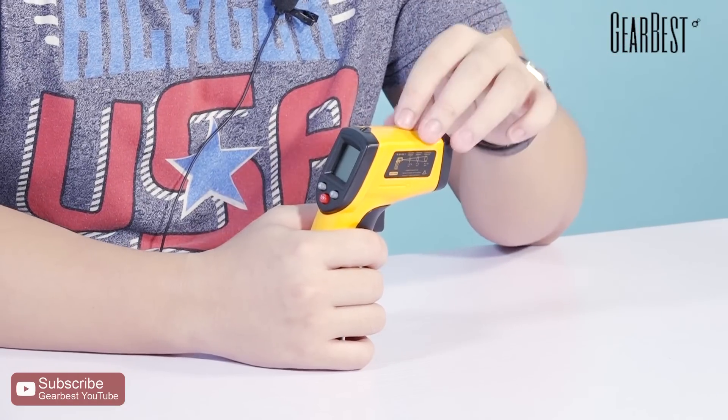It's a very suitable small tool to keep at home or use at work. It provides precise temperature information, so you don't need to find a big thermometer to test something. This infrared thermometer can help you finish the job easily.